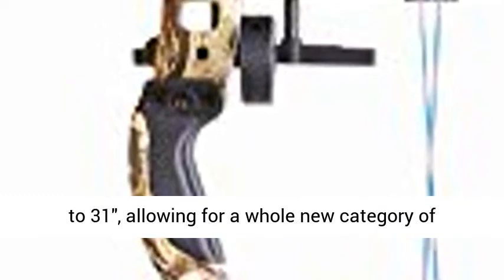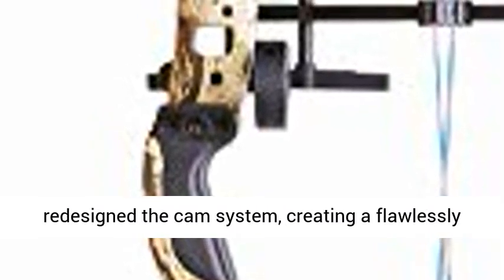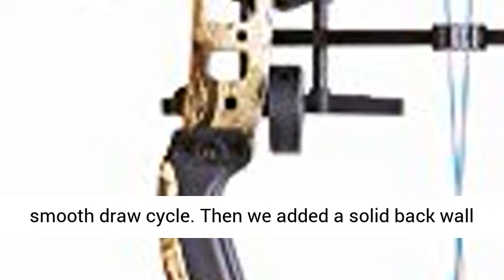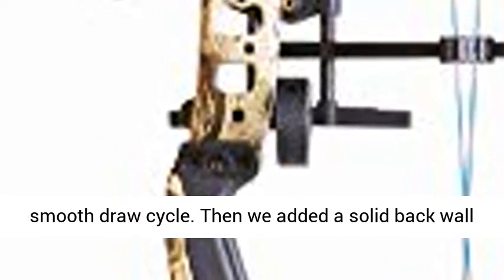We extended the draw length to 31.3 inches, allowing for a whole new category of shooters with longer draws. We also completely redesigned the cam system, creating a flawlessly smooth draw cycle. Then we added a solid back wall to give this bow yet another edge over the competition.